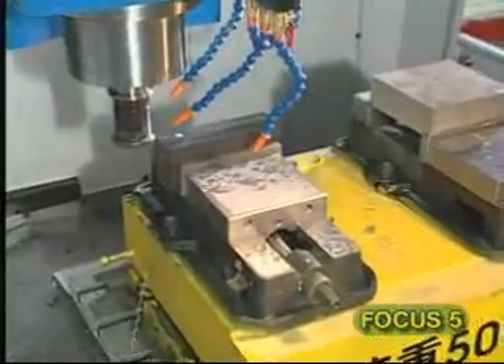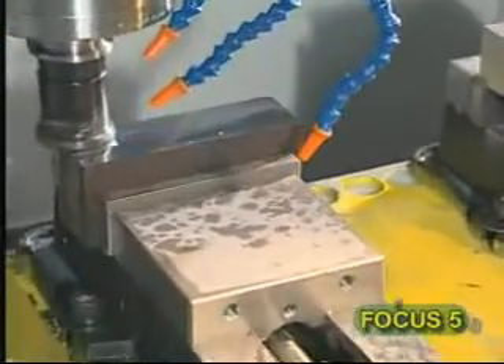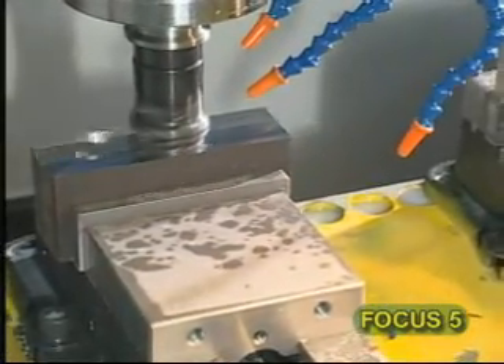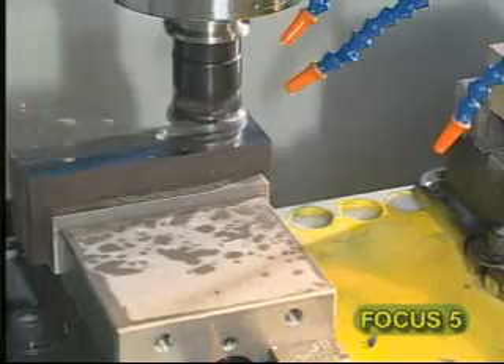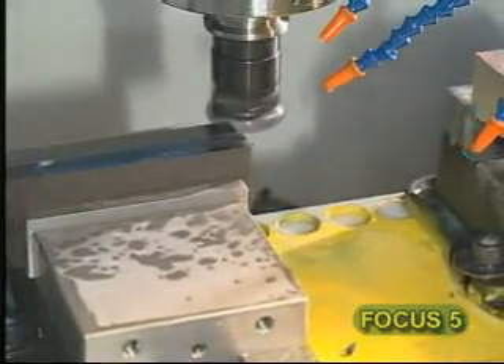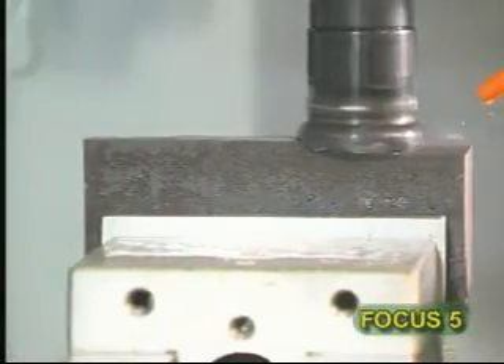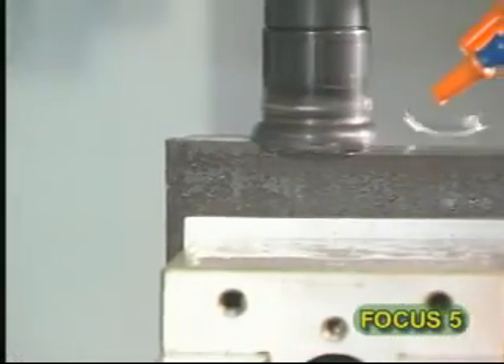We can tell from the screen very clearly that the heavy and high speed cutting has not been hindered even under a workpiece load of 500 kilograms on the table. The Focus 5 is still bringing high speed and accurate performance into full play. Even under a fully loaded situation, the Focus 5 takes only one hour to finish a job perfectly, while a common machine takes twice the time.